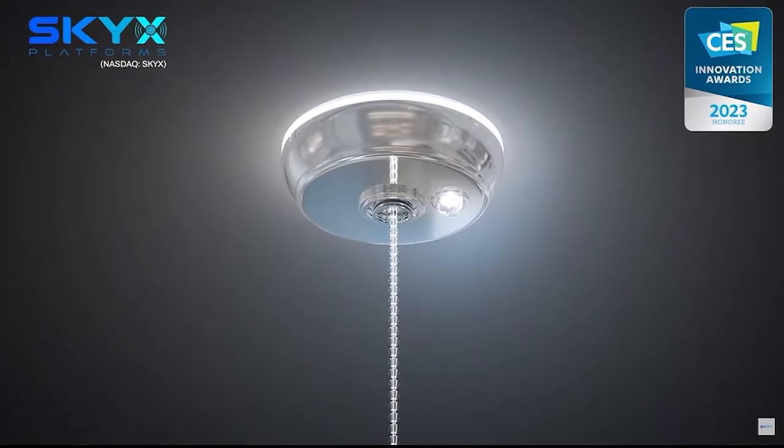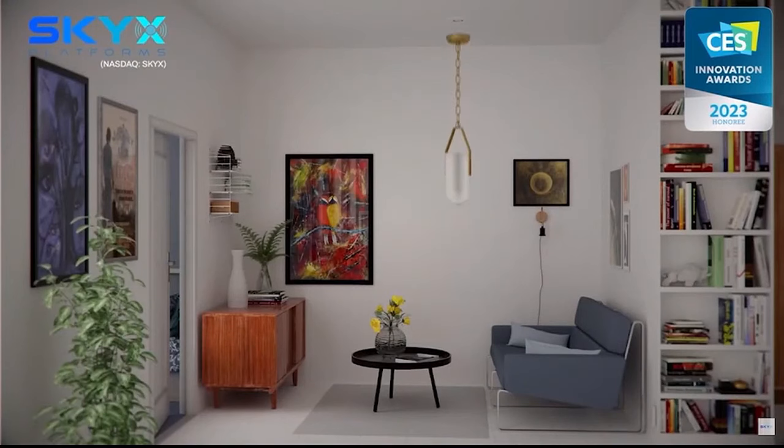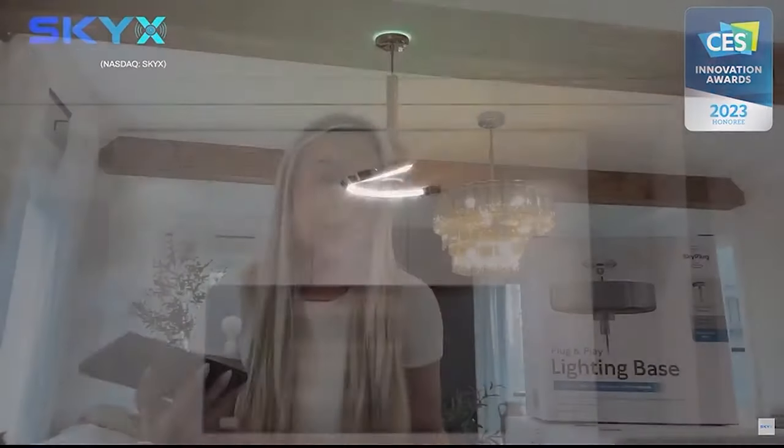You can dim it, schedule it, and it is voice assistant compatible with Alexa, Siri, Google Home, and HomeKit. You can also turn the ring light off if you didn't like it — some people don't, but some people do. I like it because it creates a little bit of ambiance, especially at night. I can have it on and it creates a very nice glow in my room — I can actually use it to walk through rooms without having the lights on.